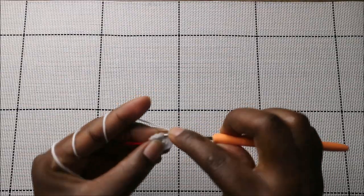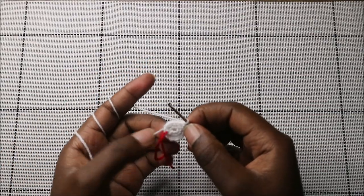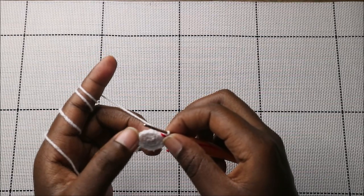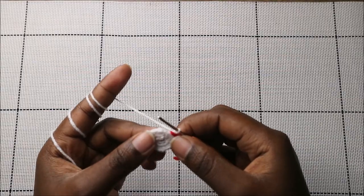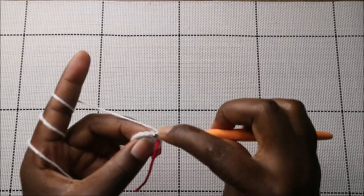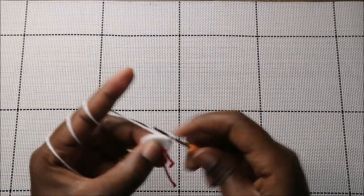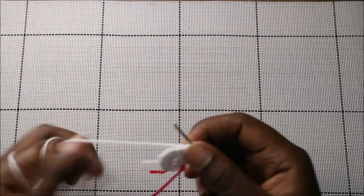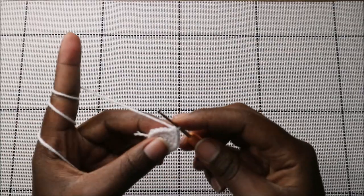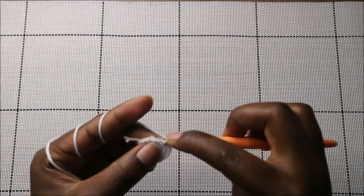In the fourth row, we're going to do two single crochets then increase and repeat six times for a total of 24 stitches. Do two single crochets and then increase in the next stitch. Continue repeating that — two single crochets and increase — all the way around.